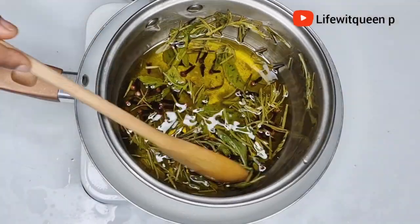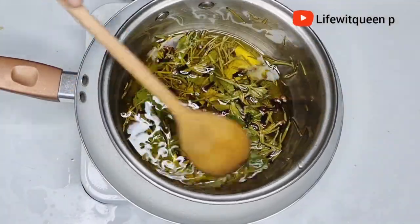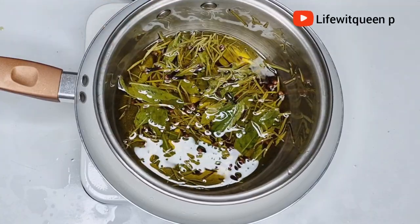After 20 minutes, this is how it looks. I'm going to go ahead and turn off the cooker and allow it to cool down. After cooling down, I'm just going to go ahead and strain the oil out.